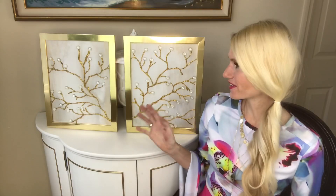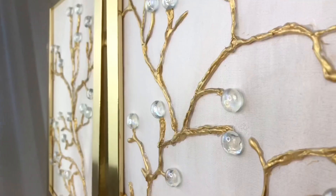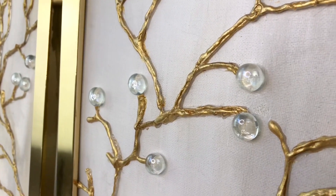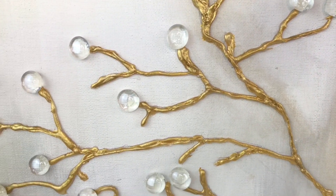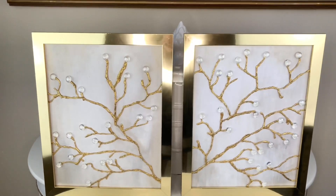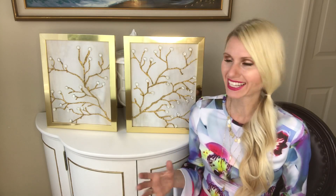One of my favorite things about creating this artwork was using the hot glue gun in a way I had never used before. Hot glue is such a cheap and versatile medium to use for all kinds of designs. If branches aren't your thing, you can use hot glue to make flowers or something else that fits your design aesthetic. I hope you enjoyed this experience of getting this look for less today, and I hope you got some inspiration to find a piece you love and recreate it for less. Thank you so much for watching!